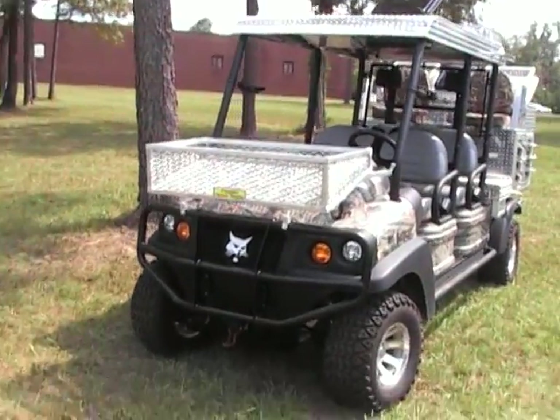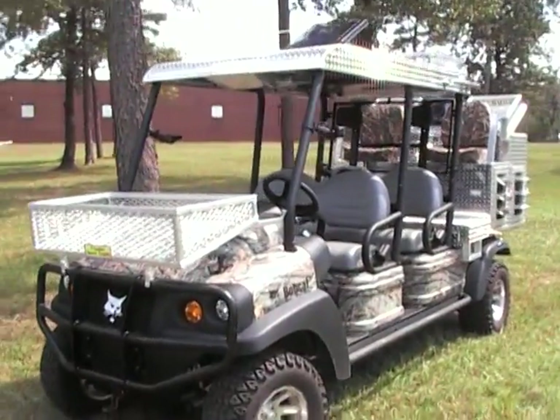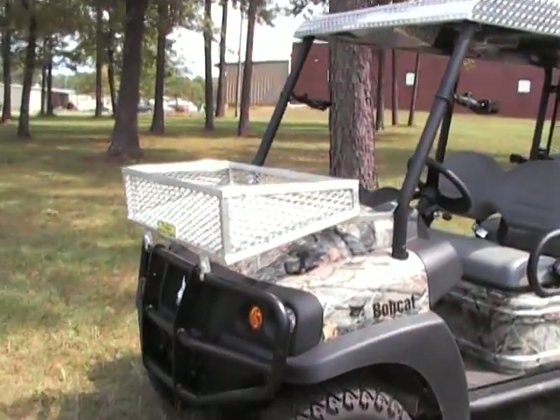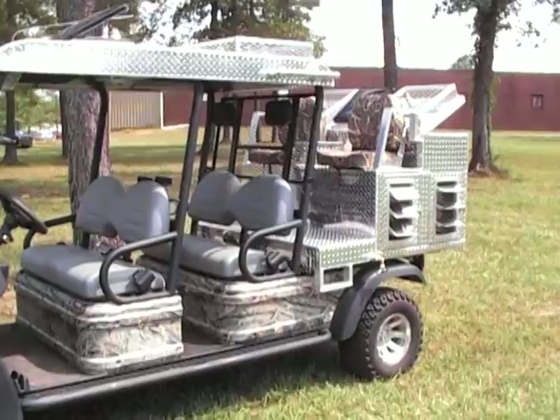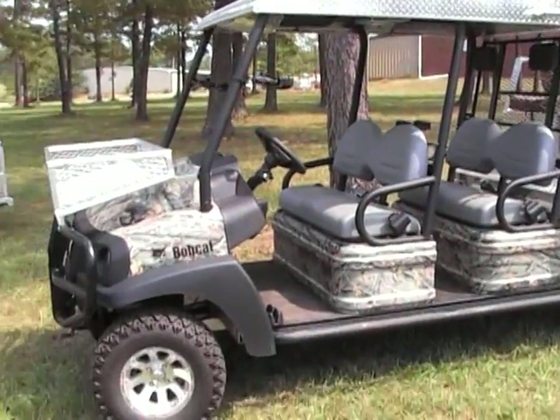You can completely trick out your ATV to the point of making everybody jealous. You see what we've done to this Bobcat Club Car — four wheel drive.